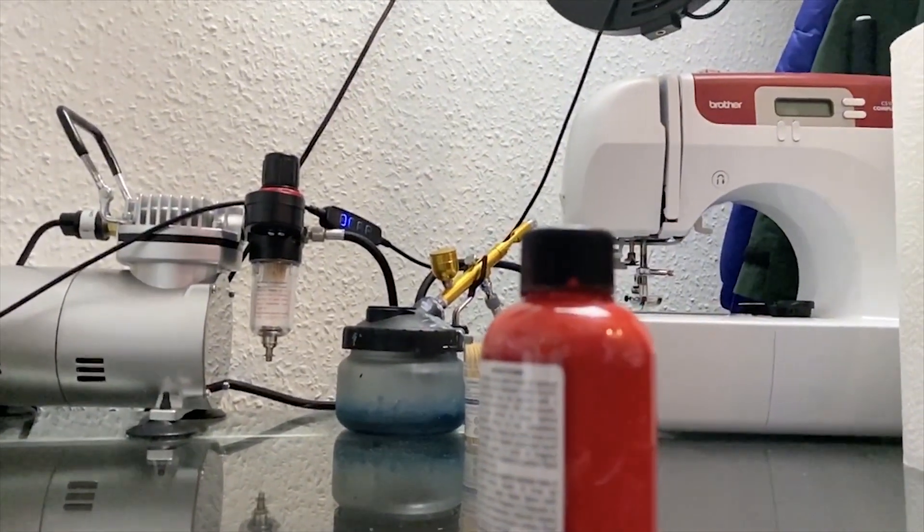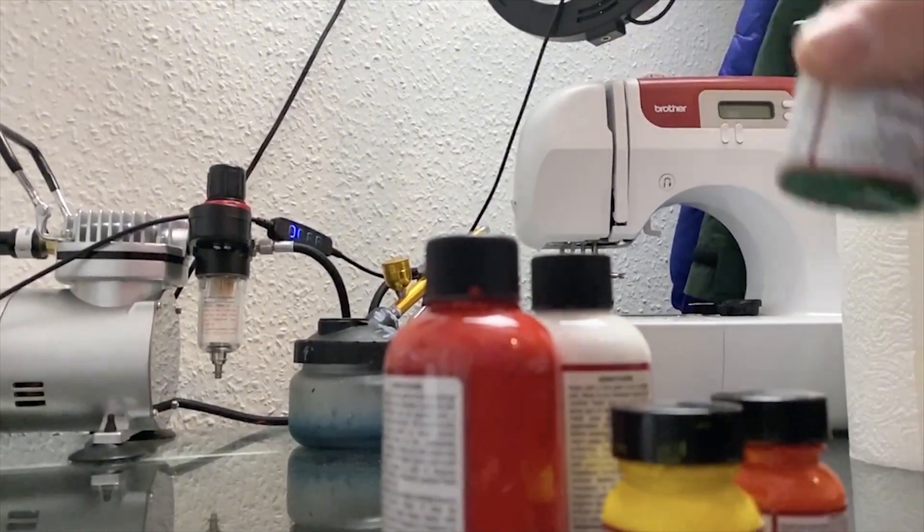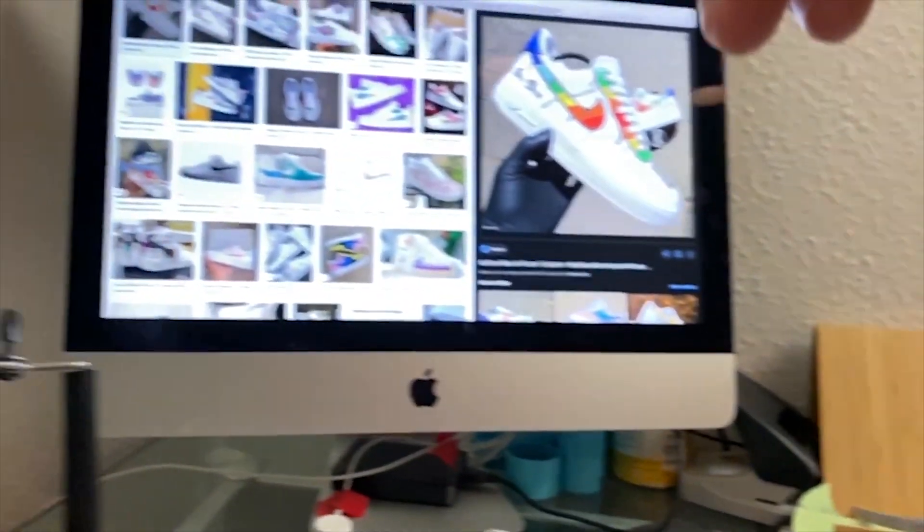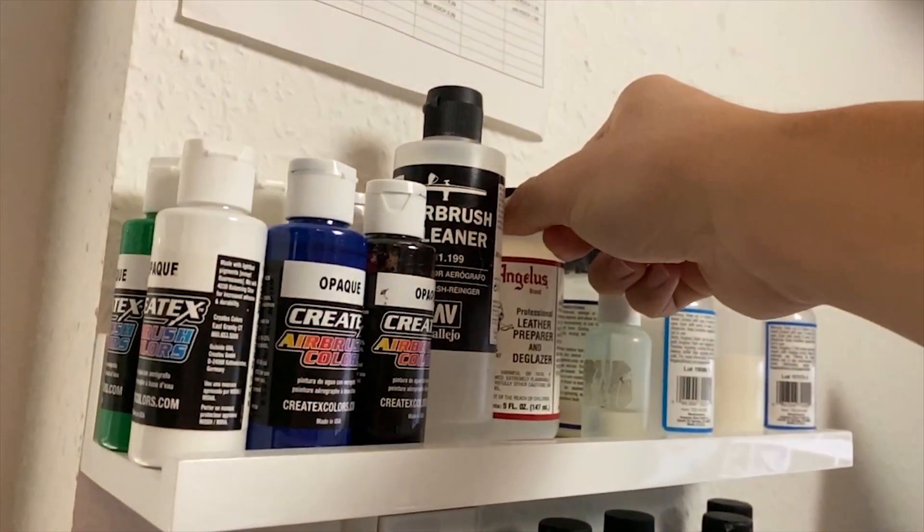For today's custom we need several colors: some red, yellow, orange, green, blue, white, and black. And of course we'll start our custom as always with preparing and deglazing the shoe.